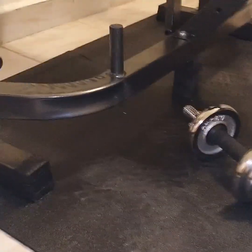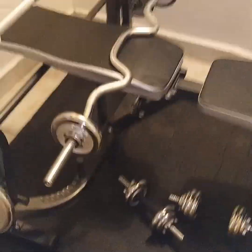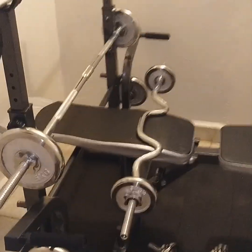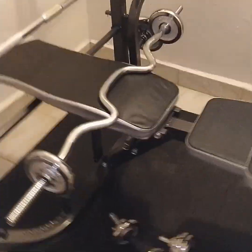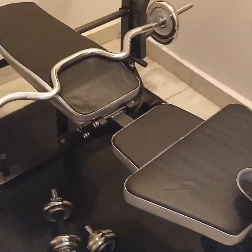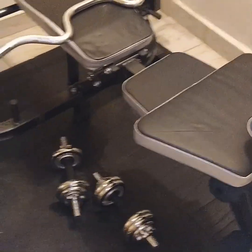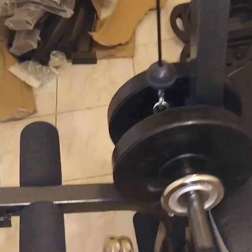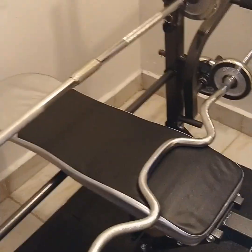You're getting this whole gym set with a few extras: we're giving away gloves, hand grips, and rollers — all of those will be shown in the pictures when you open the link below. Once you want to increase your weight further, we also have extra plates available for you.